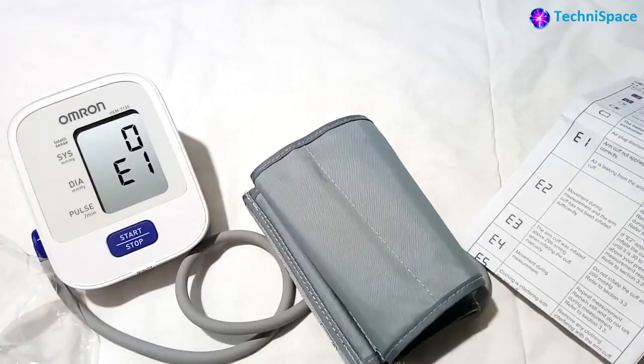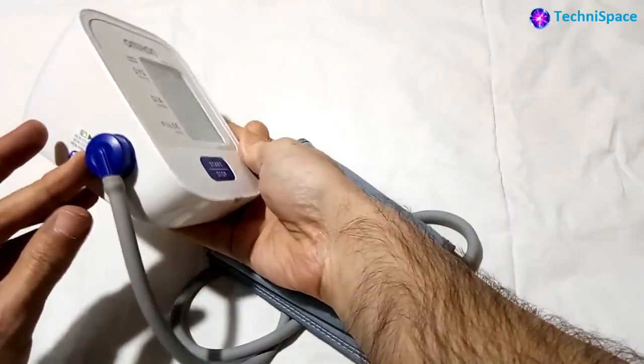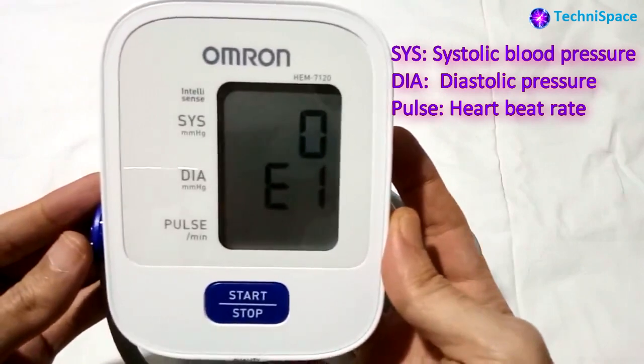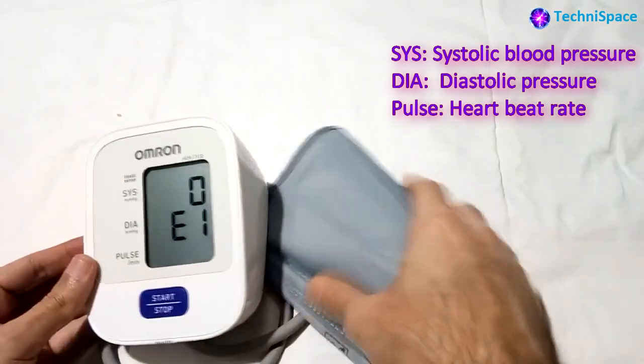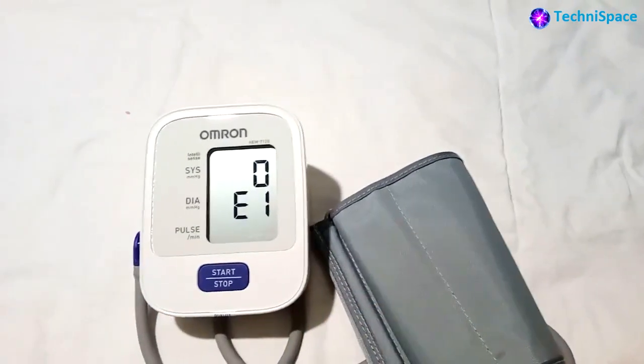The BP monitor will show a digital display of your blood pressure and pulse rate with easy one-touch operation. From the start, it may show an error display, which is normal — for example, a message such as the arm cuff not being applied correctly, as described in the manual. The BP monitor works with controlled inflation without the need for pre-setting.